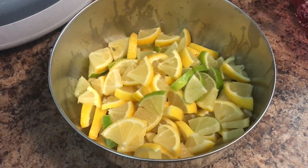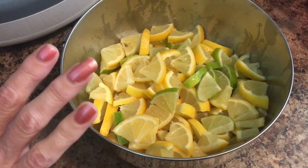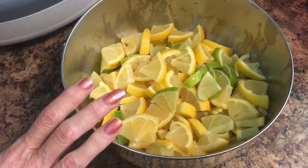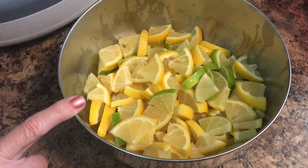We're back now. I've finished slicing up my lemons and my limes, and like I said, you can slice them any way you want or however thick you want. Just keep in mind, the thicker they are, the longer they'll take to dehydrate.